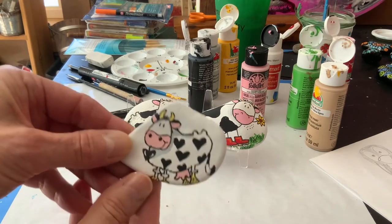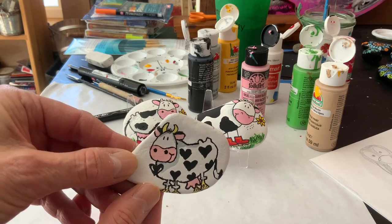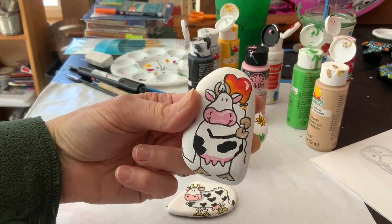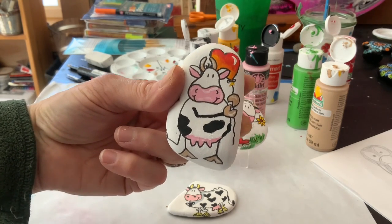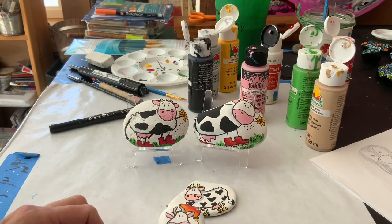Here is another cow rock I had done with the hearts that I was talking about, which I also think is really cute. I hope you enjoyed the video! Next time we are going to do another cow — and I have to show you a preview. There he is, so cute — he's holding a heart balloon, but it doesn't have to be a heart; it can be any kind of balloon. Thanks for watching. Please subscribe and share with your friends. Take care!